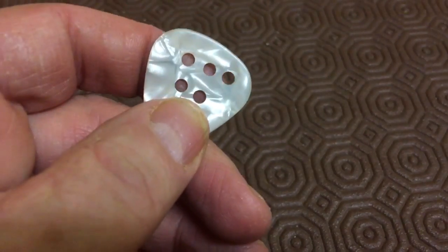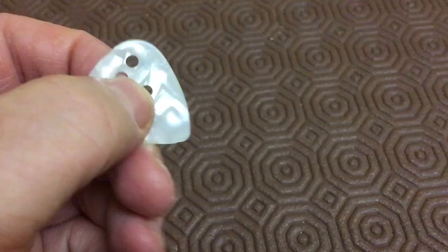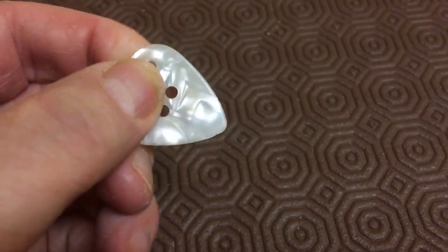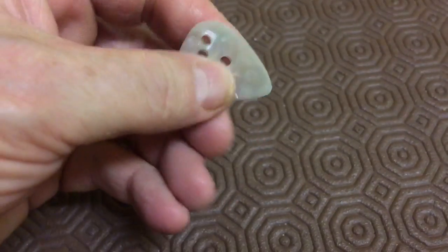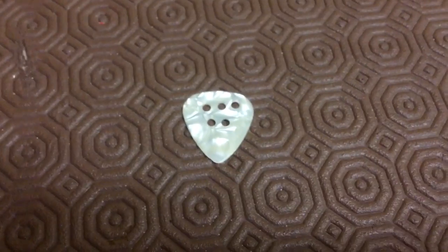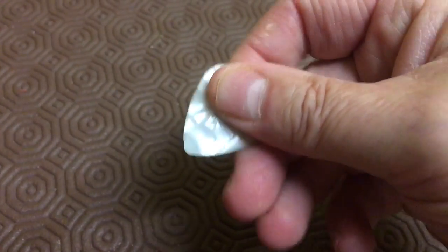But drill a few holes in it — you can see my finger — drill a few holes in it, you get so much better grip. That stops it rotating when you're playing or just flying out in general. There you go,